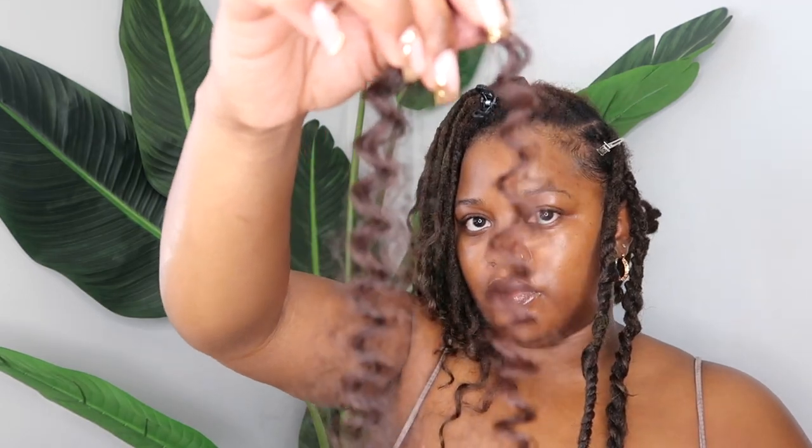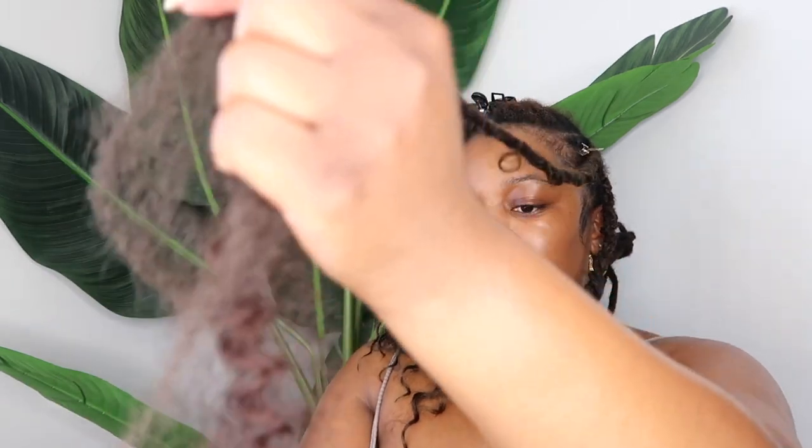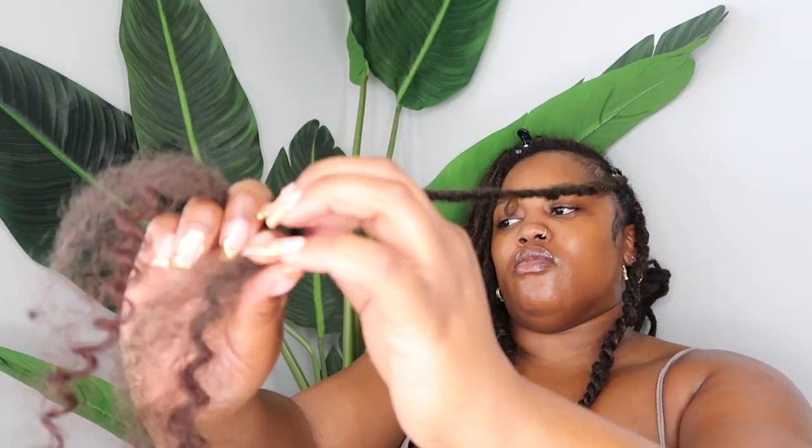When I get close to the end, I'm going to take a little piece of water wave hair — I just had some laying around in my hair stash — and feed that into the bottom. This isn't necessary, but I wanted my ends to have a little bit more of a springy ringlet, so that's why I fed the water wave piece in at the bottom. It's optional, but this is what it looks like once I'm done.